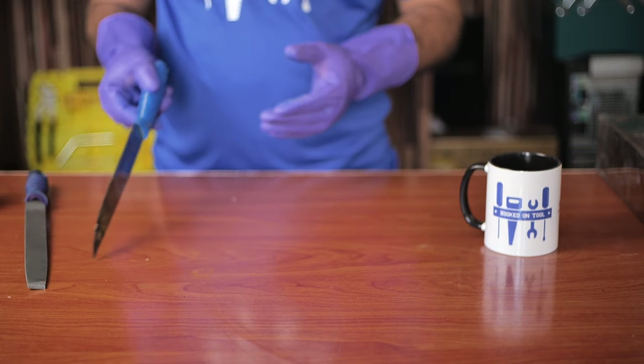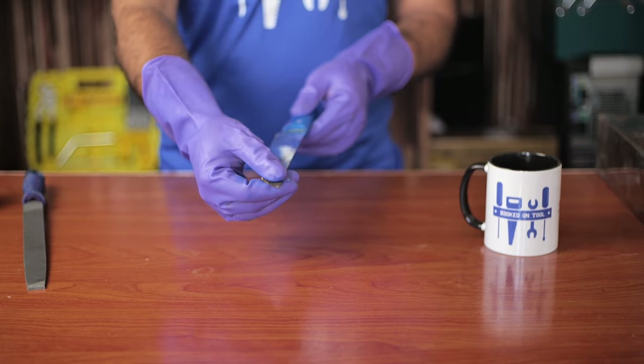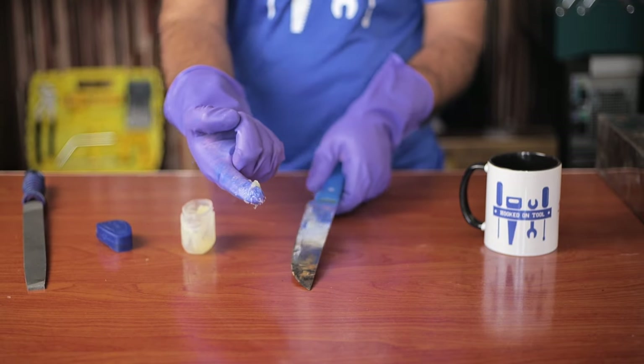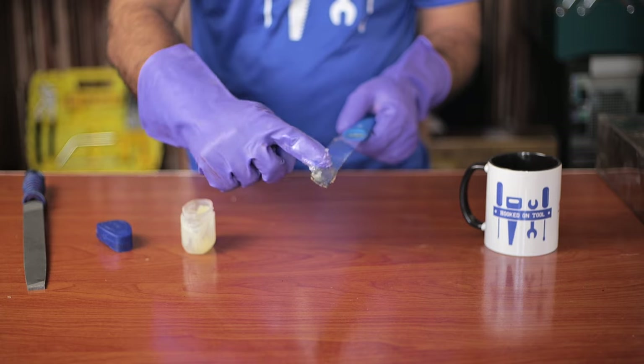Next, we will show you how you can easily remove plastic from a knife or any blade by using petroleum jelly. Get some of the jelly on your fingers and start applying it on all parts of the knife that have plastic on them. Make sure that you wear gloves during this so that your hands stay clean.